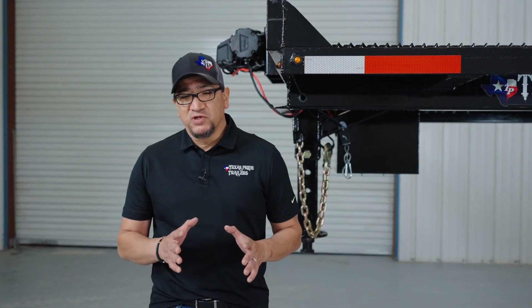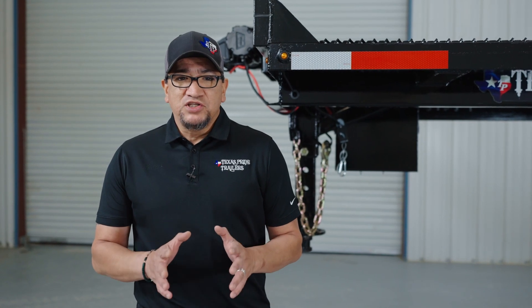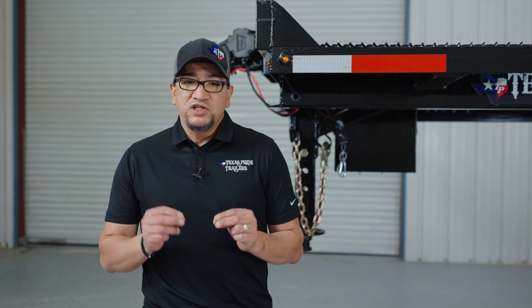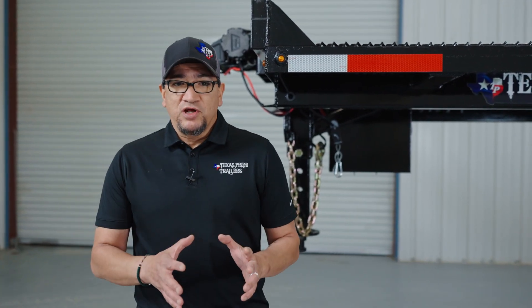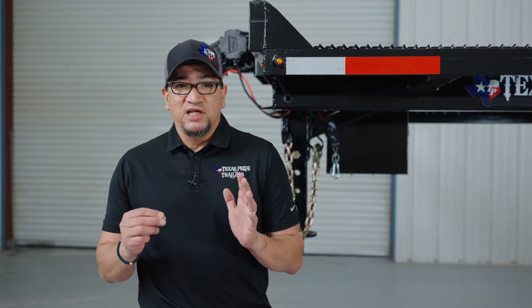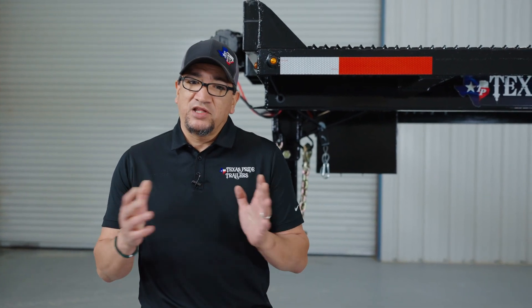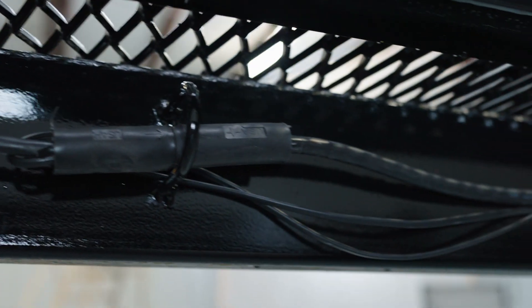There's one more thing I need to say about the safety breakaway switch: the moment that pin is pulled, it starts using battery and continues to use battery while it's unplugged. So as soon as your situation is under control, you need to plug that pin back in. Some customers unhook their trailer at night and unplug the pin for theft prevention without realizing it drains the battery overnight. The next morning they plug the pin back in thinking the breakaway switch is working, only to find out it's not because the battery is dead. Please never unplug that pin just for theft prevention.